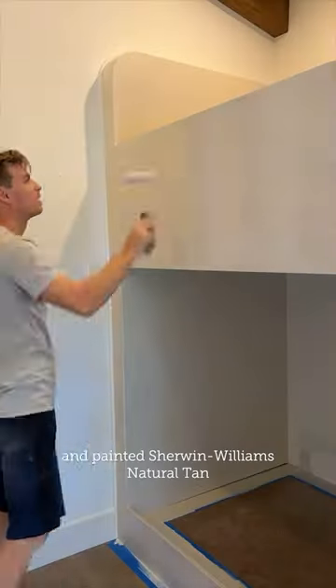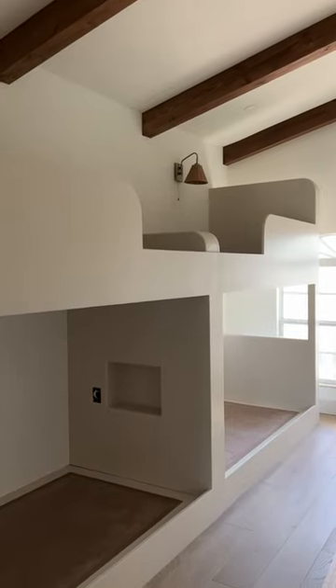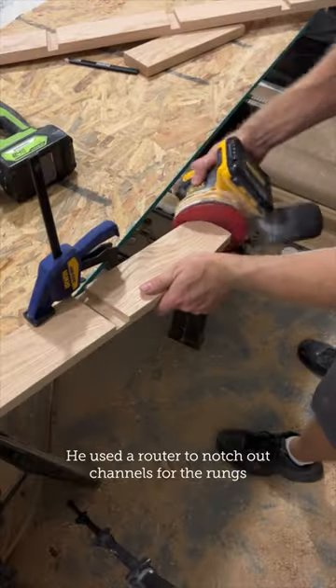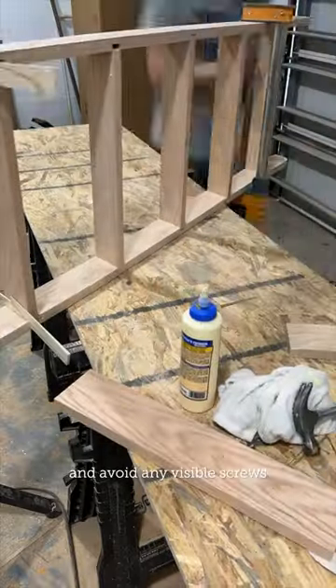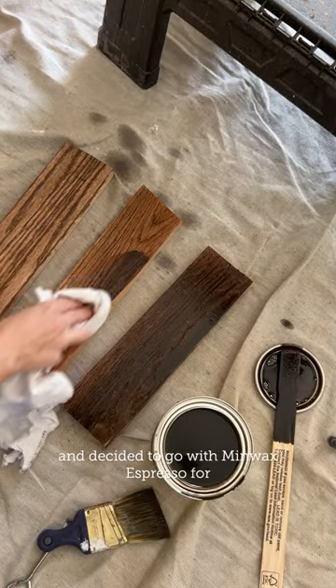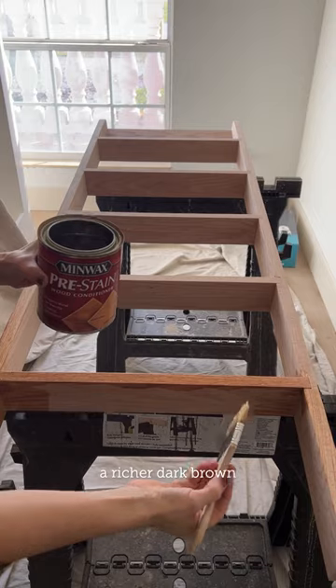The bed was primed and painted Sherwin-Williams Natural Tan. Next, Lucas built a ladder from Red Oak. He used a router to notch out channels for the rungs and avoid any visible screws. I tested a couple stain samples on the Red Oak and decided to go with Minwax Espresso for a richer dark brown.